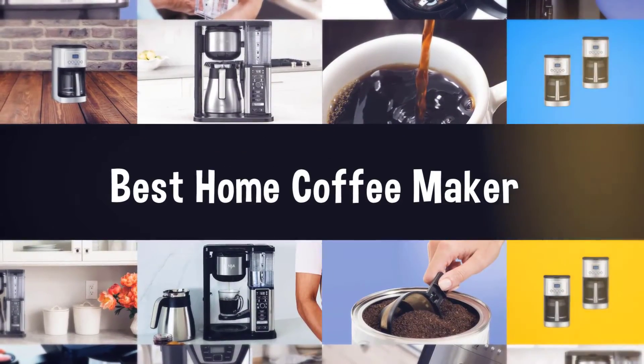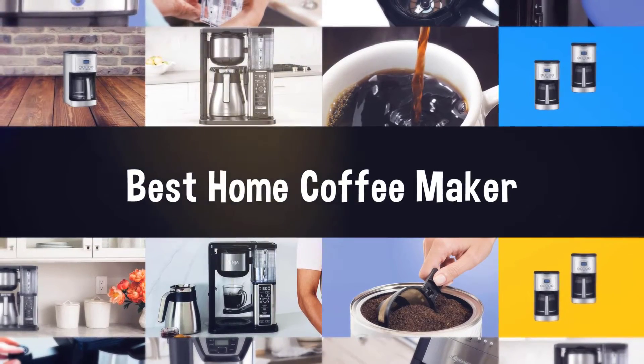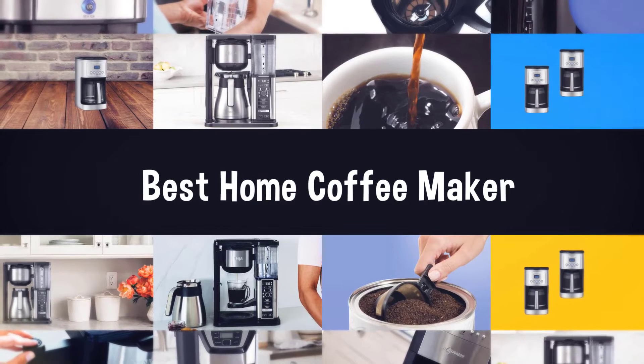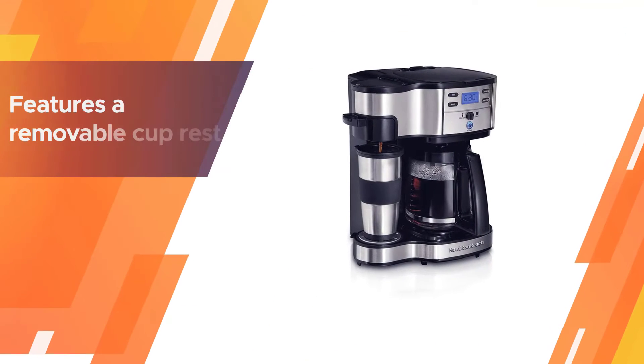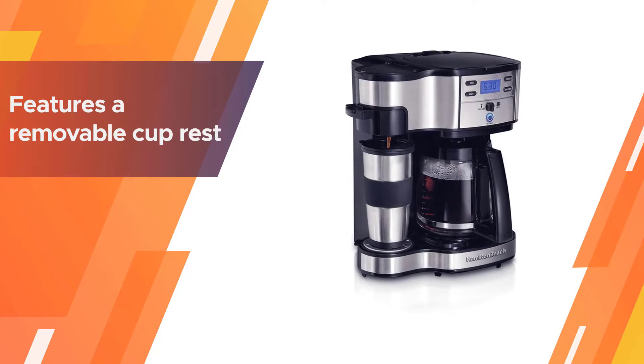If you are looking for the best home coffee maker, here is a collection you have got to see. Let's get started. Number one, most popular: Hamilton Beach two-way brewer coffee maker. Brew straight into your travel mug using the single-serve side, which features a removable cup rest to fit both taller vessels and squatter mugs.